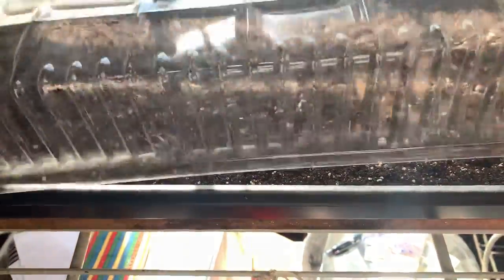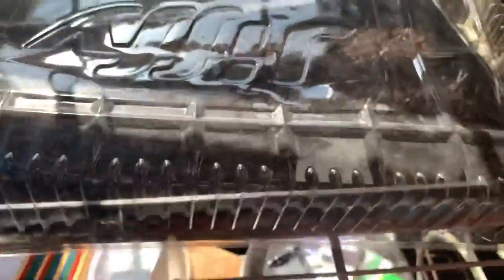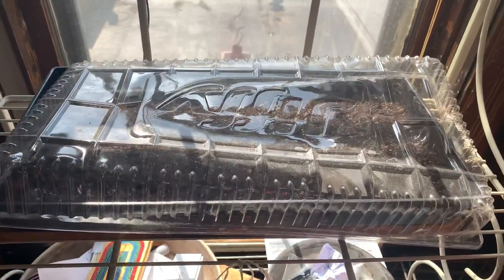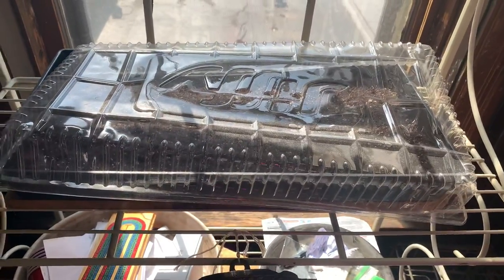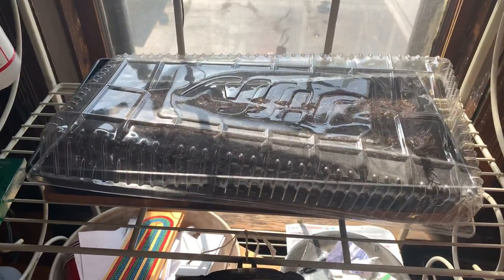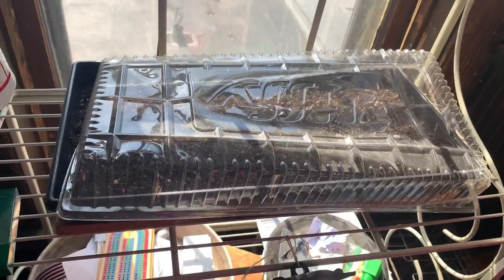According to high-density gardening, I should be able to harvest four times as much usable lettuce per square foot as regular gardening. Basically, you let it grow till it's about four to six inches long, then you cut it off at the soil, let it regrow, and then cut it off and let it regrow again.